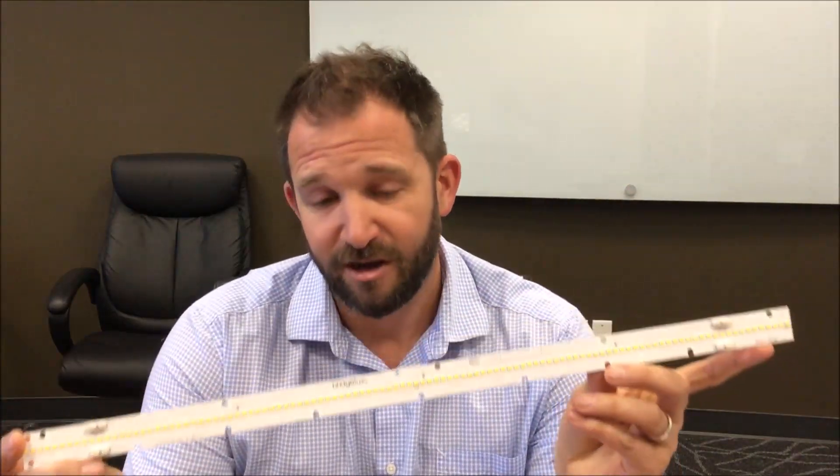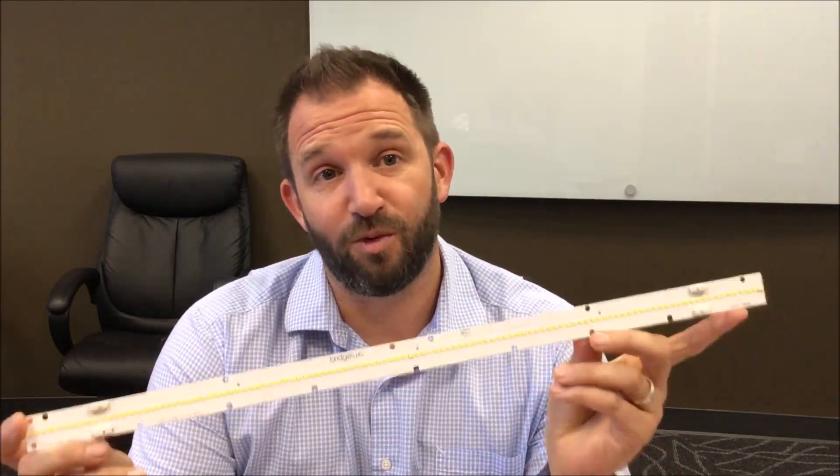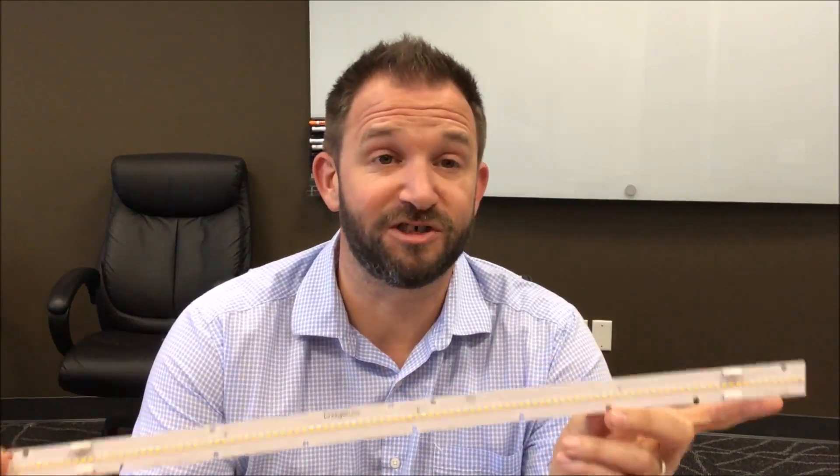Hey everybody, Brandon here back with another Ask Apps video. Today we're talking about our EB series of products and the product expansion that we've already announced, and we want you to see it in real life on YouTube.